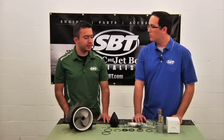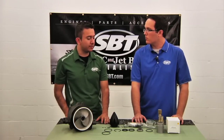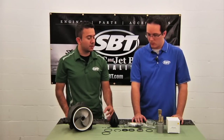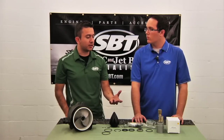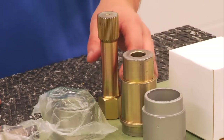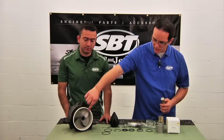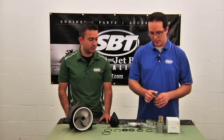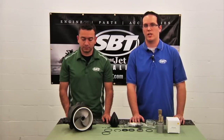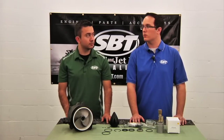I did notice that the size of that impeller removal tool is slightly on the larger side compared to other Sea-Doo or Kawasaki two-stroke tools. Is there a specific reason why? Yeah, because the splines on this impeller are considerably larger — the pump we're going to be rebuilding is for a supercharged Sea-Doo, so the splines are considerably larger compared to the other tools.